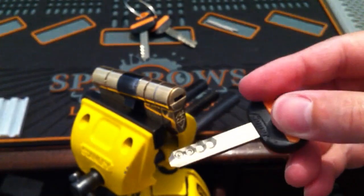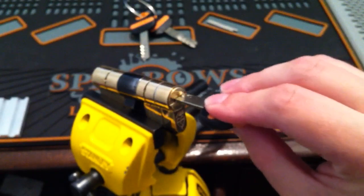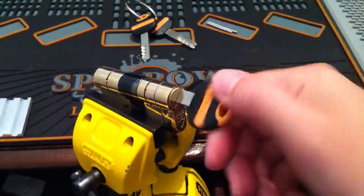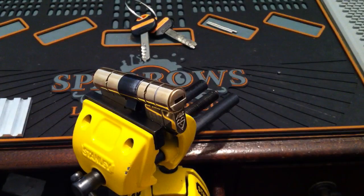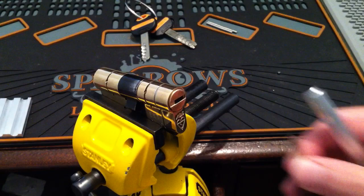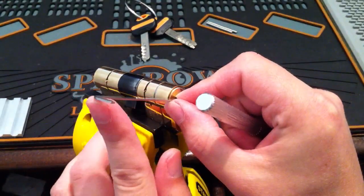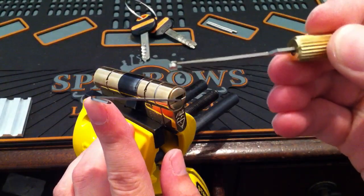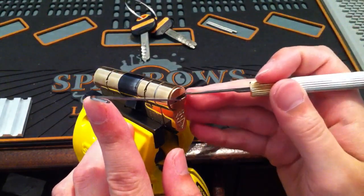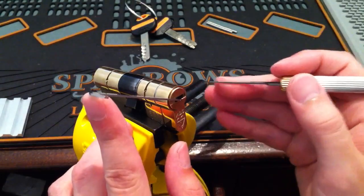There's the key — goes to lock fine. Tension wrench in. I'm going to start off with the magnetic pin. Get that set. Now I can start picking.